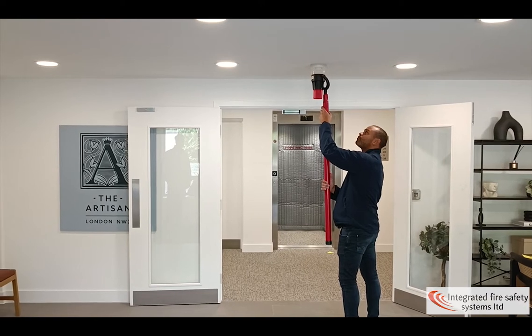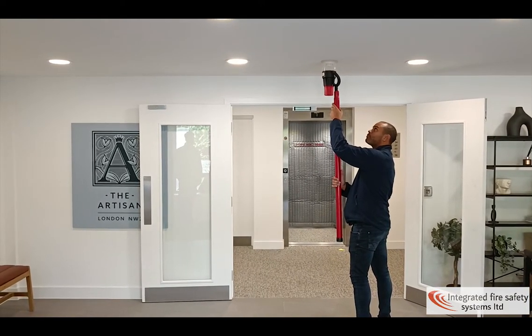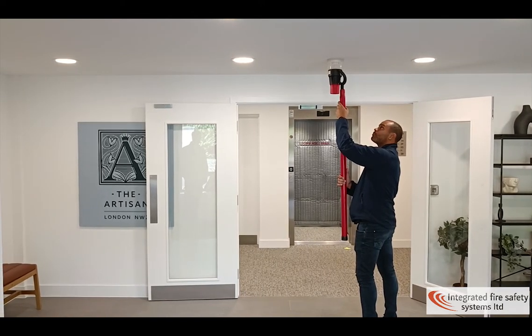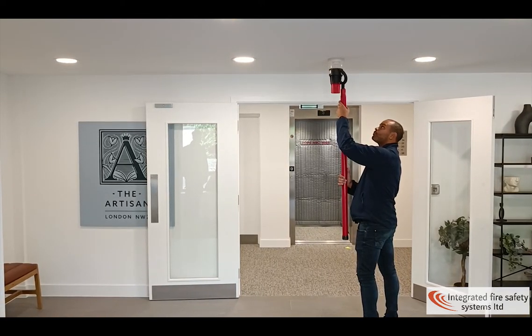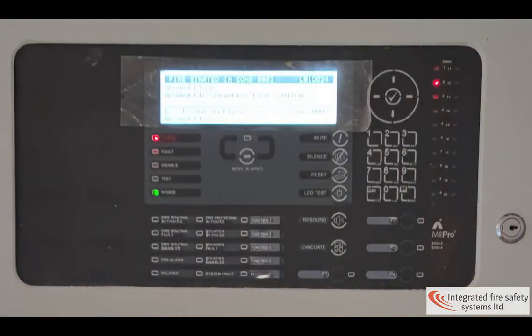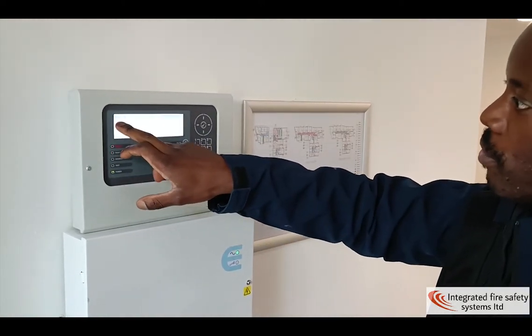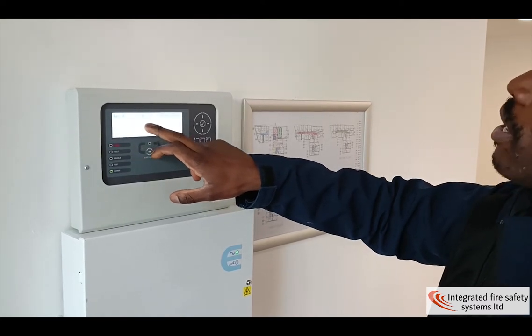As you can see, fire has come through — blinking fire. It says the location: Block A, ground entrance.